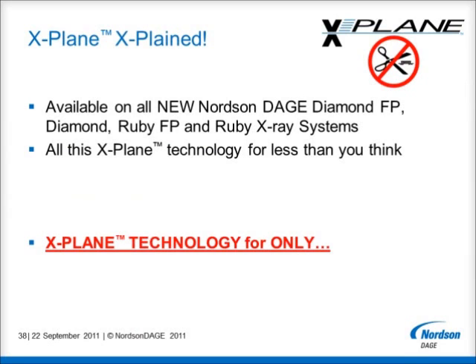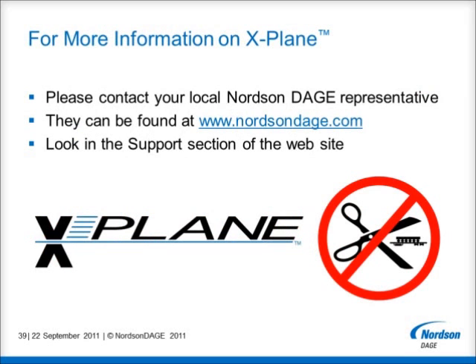I hope I've been able to give you an introduction to Nordson Dage's revolutionary new X-Ray inspection option, X-Plane, that is available on all our new diamond flat panel, diamond, ruby flat panel and ruby X-Ray systems. Please contact your local Nordson Dage X-Ray representative, who will be happy to tell you about pricing and arrange for a demonstration so you can see what X-Plane can offer you. Your nearest Nordson Dage office or representative can easily be found by going to the Nordson Dage website at www.nortondage.com.